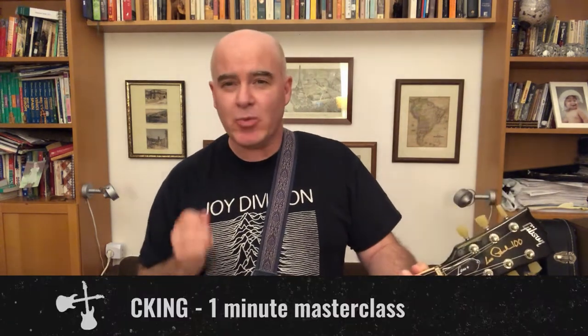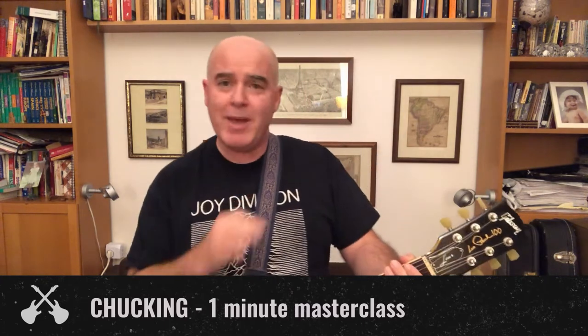Hey everybody, this is Matt from Rock U back with another one-minute masterclass. Today's masterclass: chucking. Chucking is a really simple technique you can do to make your guitar playing sound a lot more interesting.